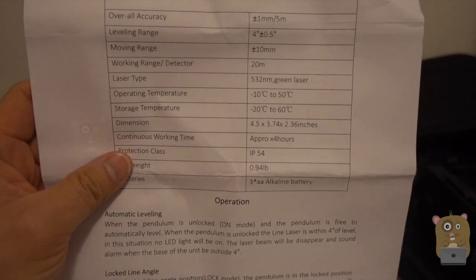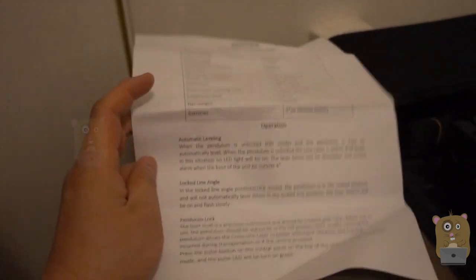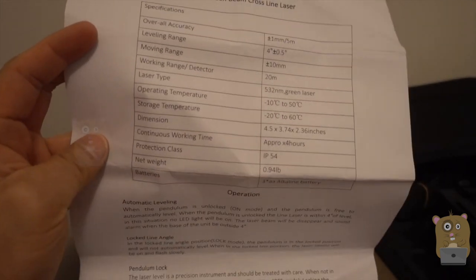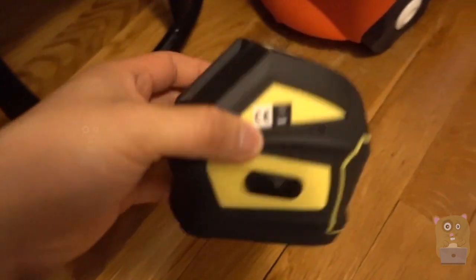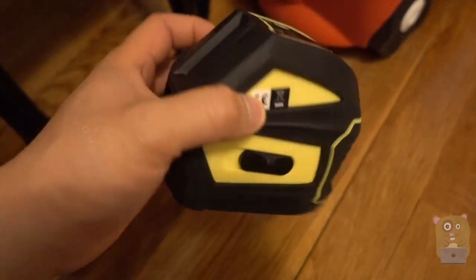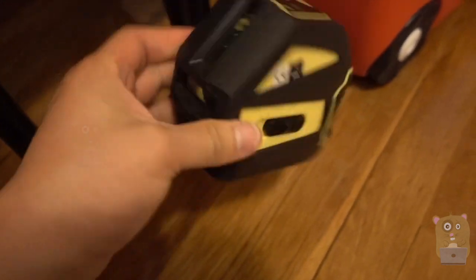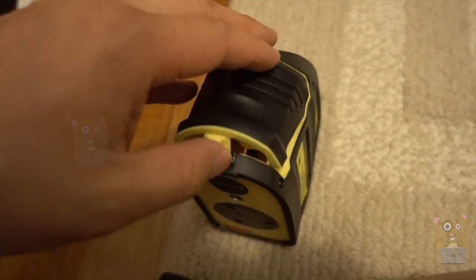It can operate at a very wide temperature range, even negative degrees — in New Jersey right now it's actually zero. So this will even work outdoors at new construction sites if needed. It's dust proof and also water resistant. It's basically a rubber coating all around, so it's fairly shock absorbent. On the back is a compartment for three double-A batteries.